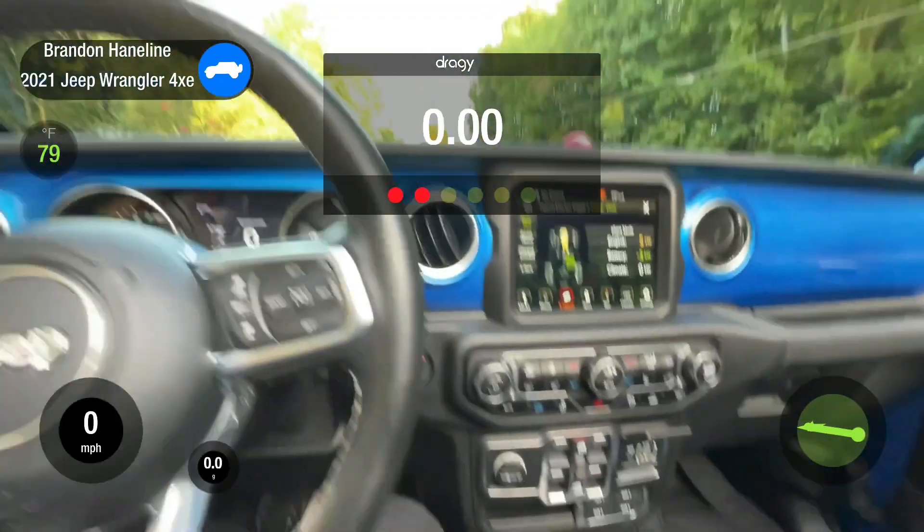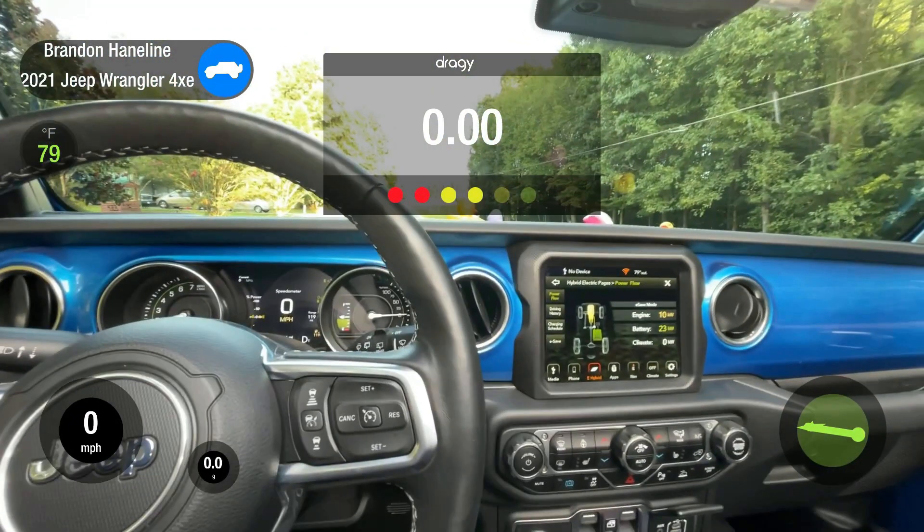This is going to be a two-part series with 0% battery and max regen off. Part 2 will be with 100% battery and max regen on, from 0 to 60 and 60 to 0.